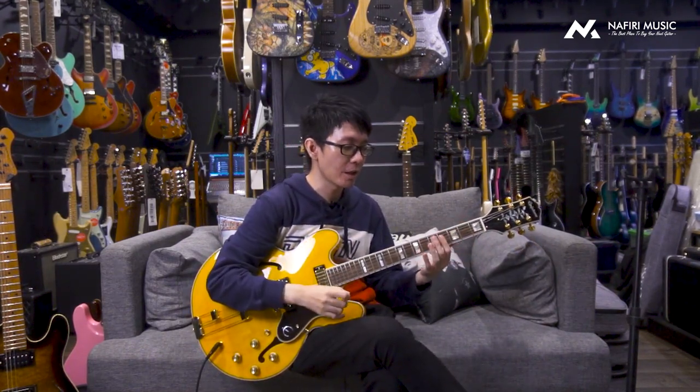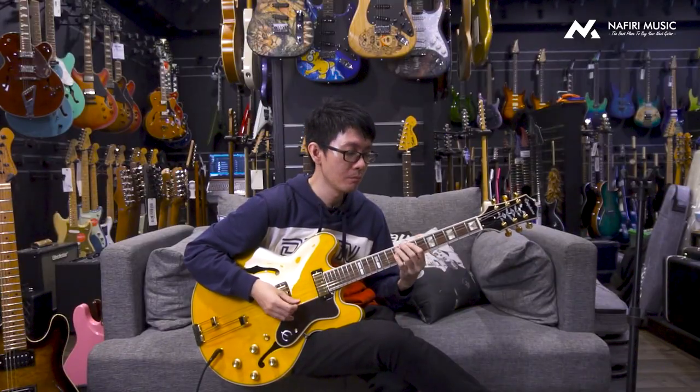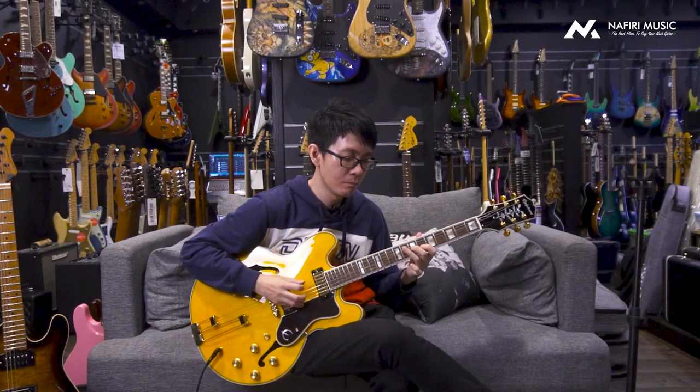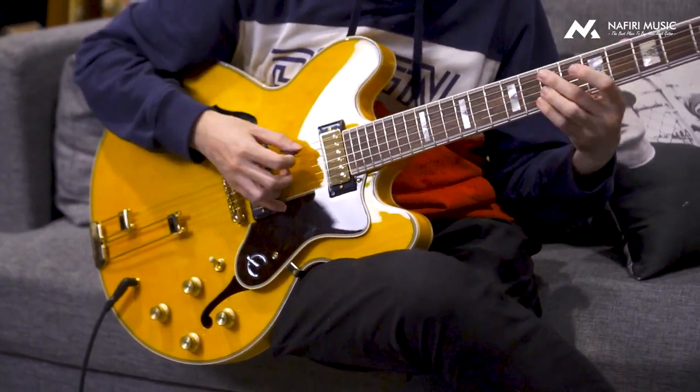Jadi tadi kalian ngedengar sound-nya — gue bisa dapetin banget sound yang gue suka. Lewat dari situ, gue bisa bermain yang fleksibel banget. Kalau misalnya gue lagi butuh something bright, gue tinggal full-in knob-nya, gue bisa main macam kayak groove. Gue bisa banget dapetin groove kayak gitu. Tapi kalau gue misalnya mau mainnya sedikit lebih jazzy, gue bisa main seperti ini. Dapet banget kan?